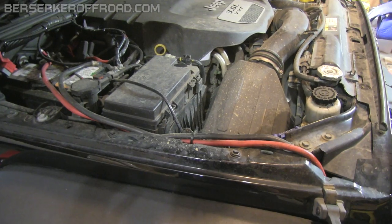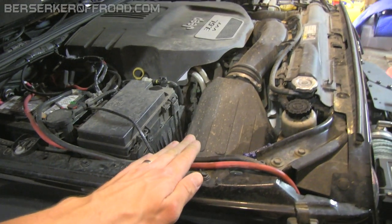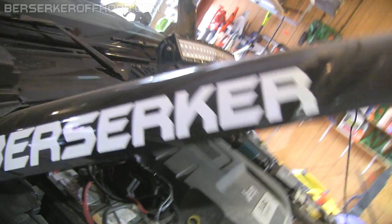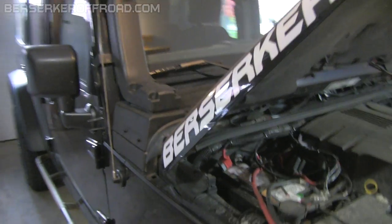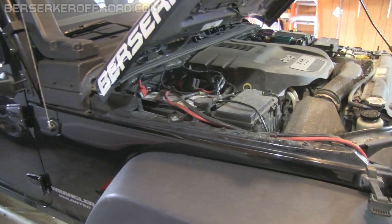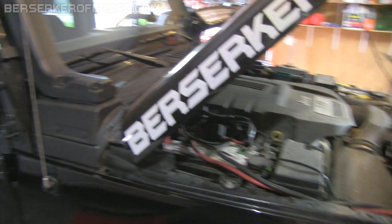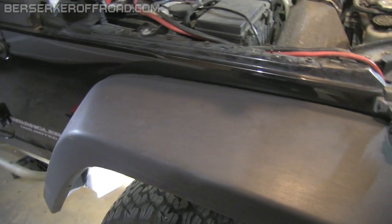If I did it again, I wouldn't do this snorkel. I would have gone with an AEV or ARB where the snorkel comes down and then across the top of the hood and into the intake that way. Yeah, it blocks my Berserker logo, but the path the air takes is still higher versus going all the way down. I thought I might smash it on a rock or whatever, but that really hasn't been the case — I've never been close enough to a rock or tree where I would have smashed it. And even then, that's what the fender is for — to keep this portion of the body out of harm's way. So it would have been protected. I should have done that to begin with.